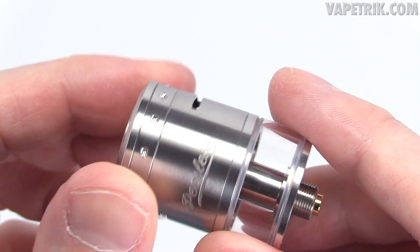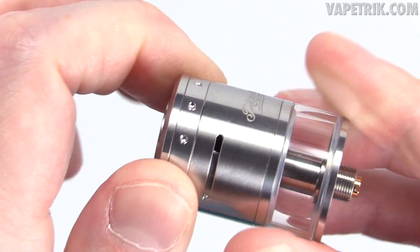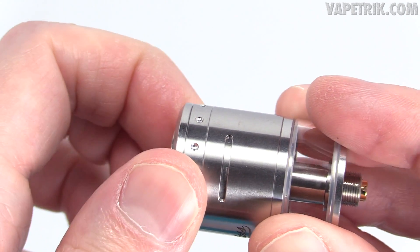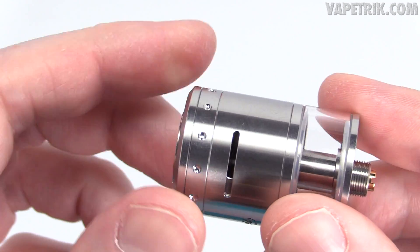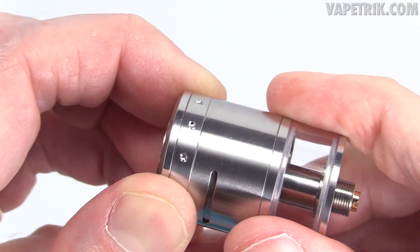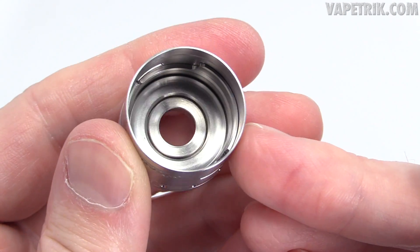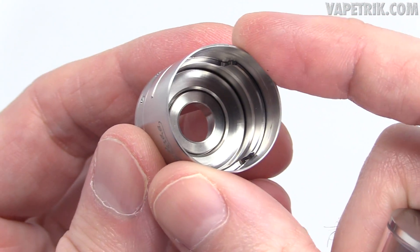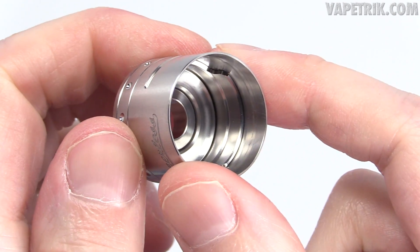This device features dual direct adjustable airflow — grab the ring, twist and turn, and whatever you adjust on one side is mirrored on the other. You can close it all the way or open it fully. It spins 360 degrees and does not stop in one direction or the other. Looking inside the top cap, there's no conical insert. The barrel and top cap look like two pieces but cannot be separated.